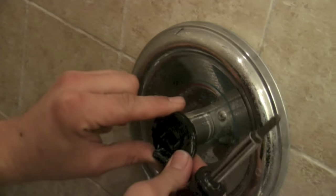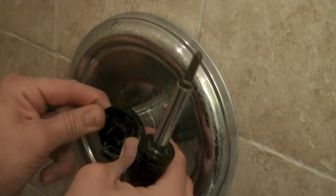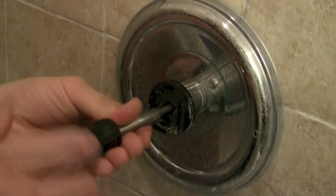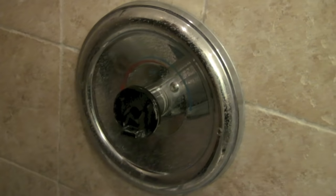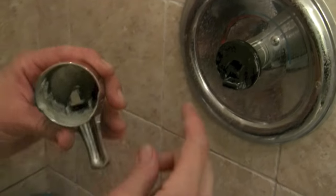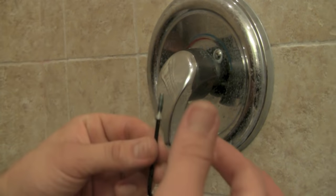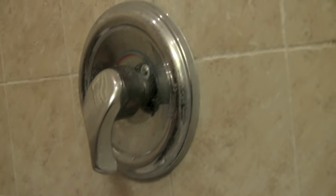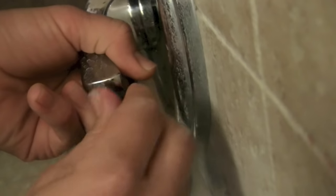The plastic insert for the handle goes right on there — line up that little groove with the corresponding groove. Phillips screw goes back in place, tight but not too tight; you don't want to crack the plastic. Then the handle goes on — line up that groove with the groove on the stem — and finally put the Allen screw back in. I'll also grease the threads on the Allen screw to make it easier to remove in the future. Hold the handle with one hand and screw the Allen screw back in.